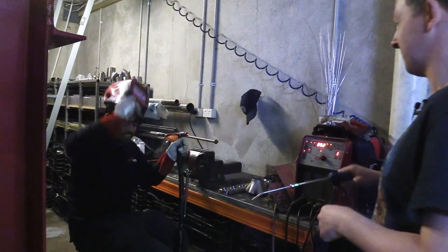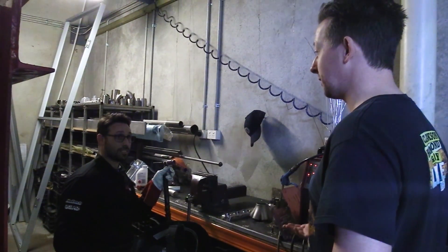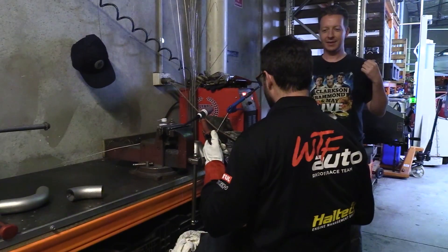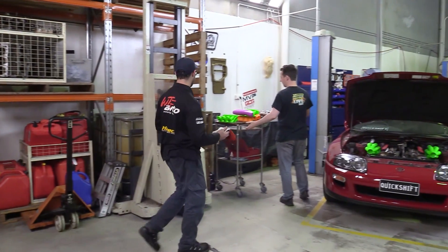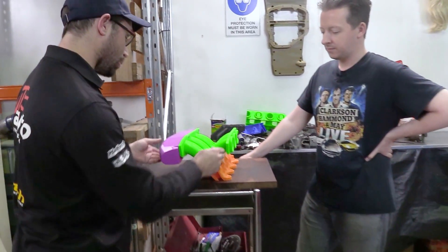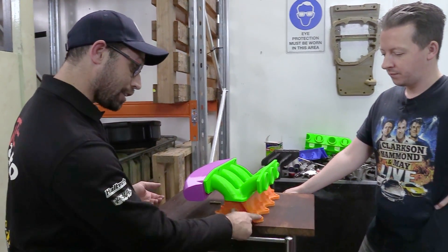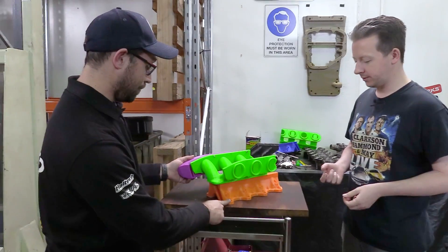Dude, what the hell? You doing anything? Well, yes! Is it as important as showing me the cool new stuff? Couldn't you have waited? I did! That looked boring. This looks really cool. Look what I found when I got here. I've been working on this manifold design for the last few weeks. You've already seen the bottom bit. Yep, it was blue last time. We were testing the injector mounts.